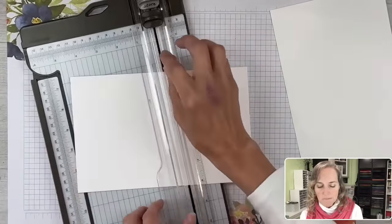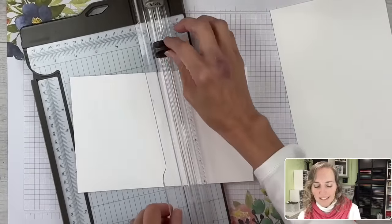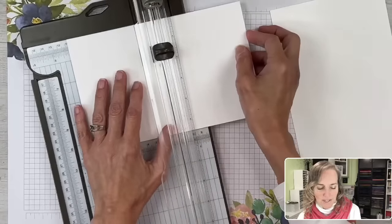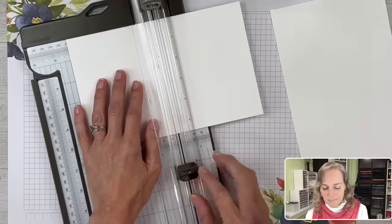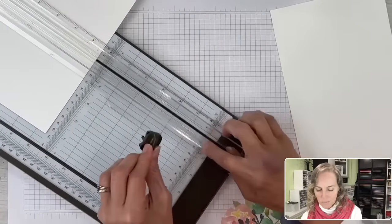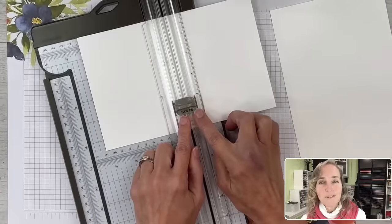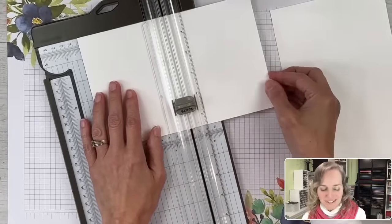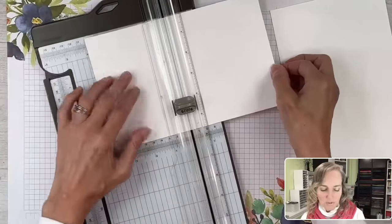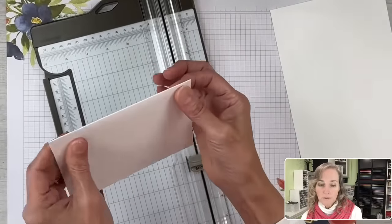I keep my cutting blade going in the same direction each time. When my blade starts to create frayed edges, I can flip it around and use the other side. The blades are replaceable — there's a little opening at the end of your trimmer so you can bring them in and out. Now we're going to use the scoring blade — I've marked mine with the word 'score' so I remember not to cut when I want to score. We're going to go to the four and a quarter inch mark and press with our scoring blade. Now we have our cardstock folded in half ready to go.